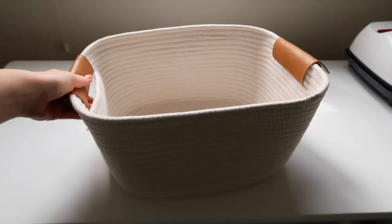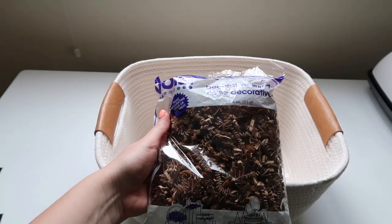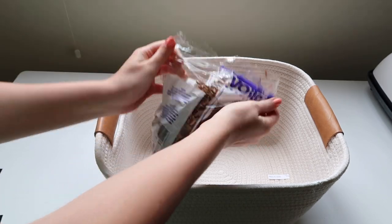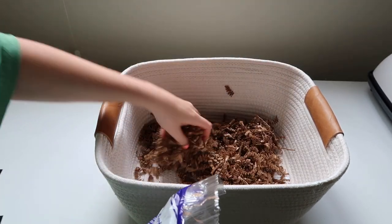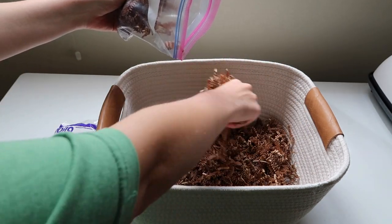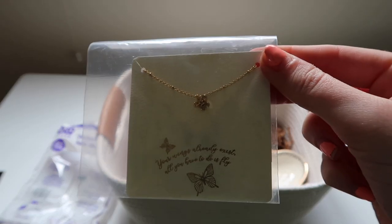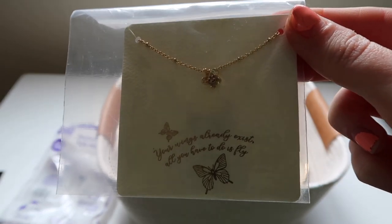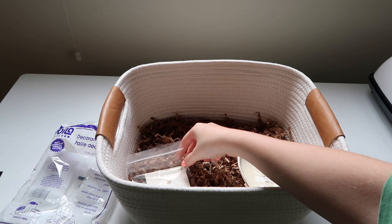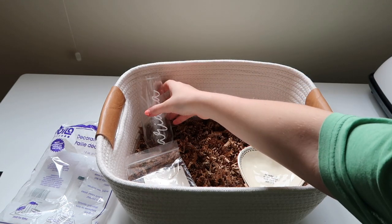Now get your basket — which is from Target by the way — and some filler from the Dollar Tree. I use this stuff all the time and it looks so pretty for any basket or box. Drop it in and spread it out, then add some more. I also bought this cute ring dish from Francesca's and this butterfly necklace.